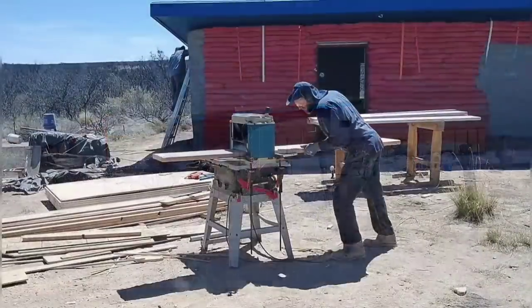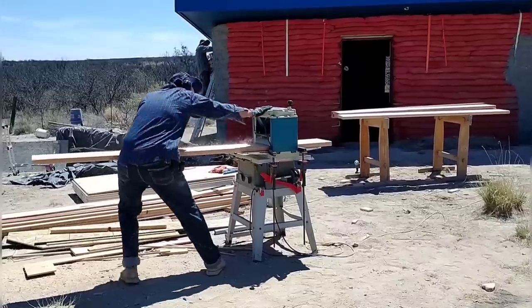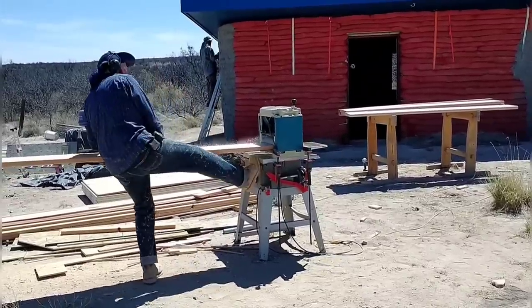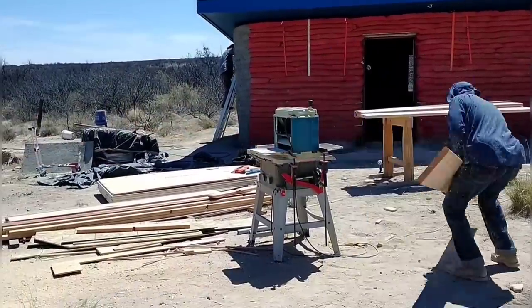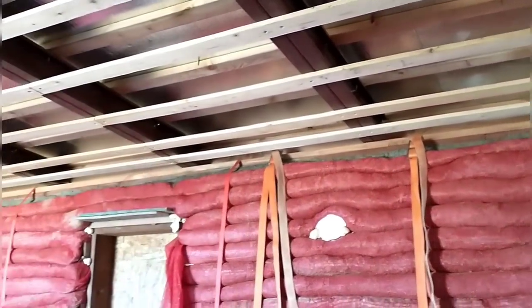Hello, this is Red and April Off Grid. Lately we've been helping our son Kyle work on his off-the-grid HyperAdobe EarthBag home. In this video, we'll be following our progress on the electrical system, framing in the door, and working on the insulation and drywall in the ceiling.